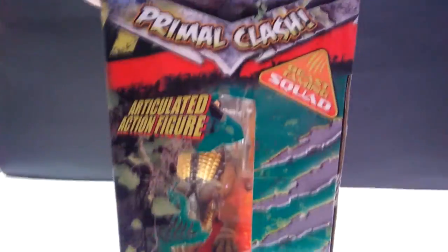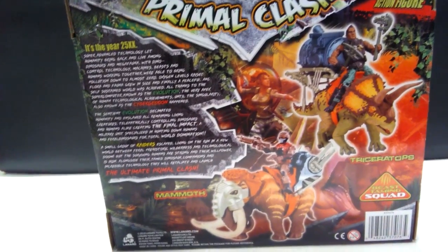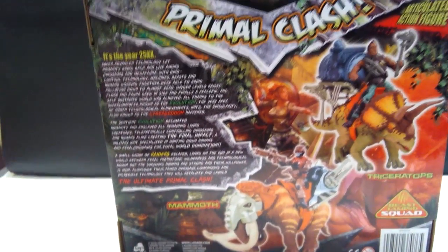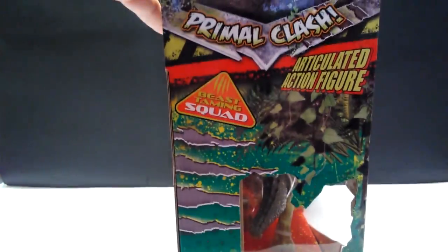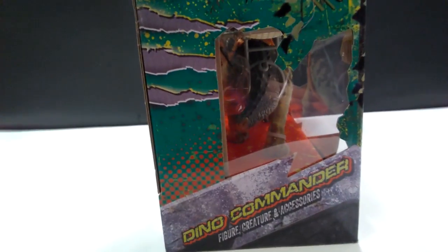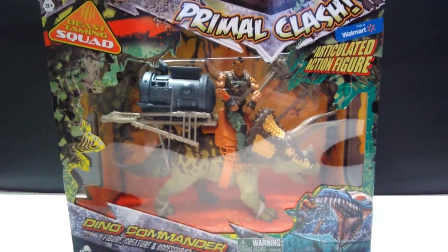Things can always change. On the side of the box you can see some scratch marks and the Primal Clash logo, plus a little see-through area to see the Triceratops. The back shows you the Triceratops set and the Mammoth set, along with info on Primal Clash. The opposing side is pretty much exactly the same but now showing the Triceratops.